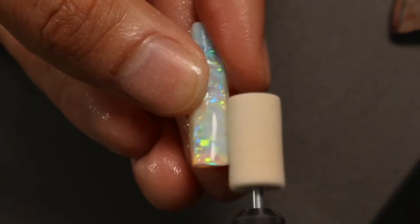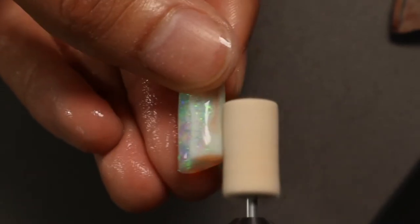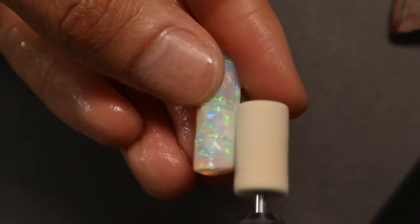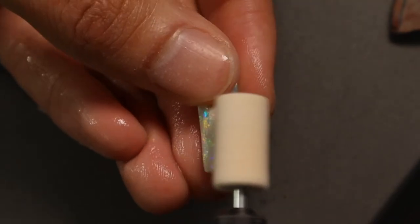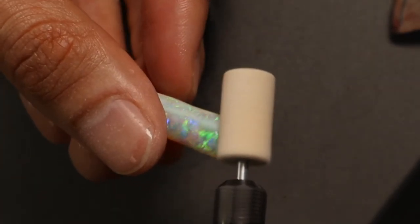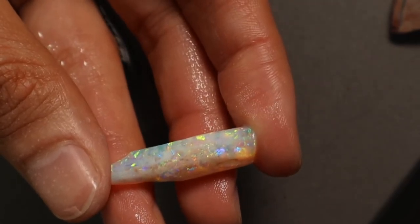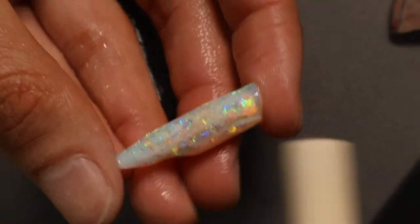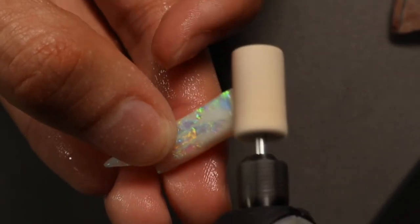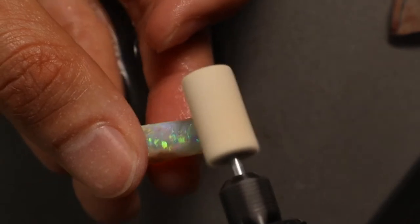Regarding selling opals: when you sell them, just aim to be affordable — at least get your cost back and enough to replace your burrs. That's really all you need for a hobby. If you hit an absolute gem in a cheap parcel and sell it for more, it just means you can buy a better rough parcel next time. With my store, I'm only really buying tools that I find too expensive elsewhere, finding a manufacturer, and selling them cheaper. I'm not interested in competing with people.